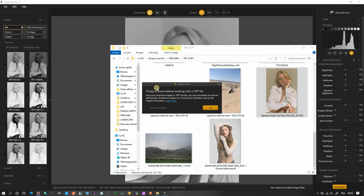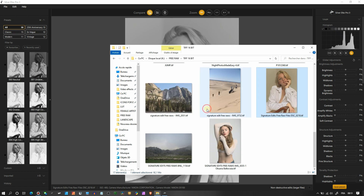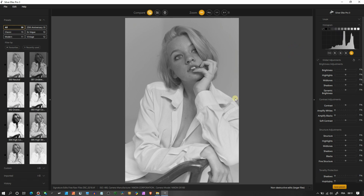When I dragged and dropped it, a box appeared saying 'things to know before working with a TIF file.' Since you imported an image in TIF format, you have the ability to resume editing later by enabling the checkbox next to the image information. That means I can resume it whenever I want if I need to take a break. The photo already looks beautiful. This is the checkbox to click in order to come back later.